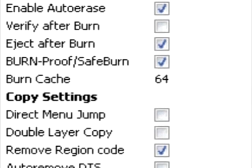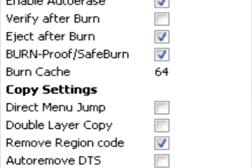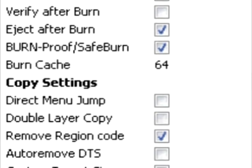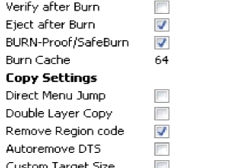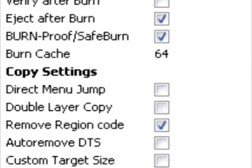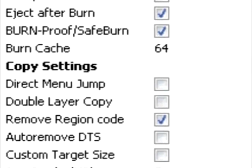The default value of 64 will work in either case. The Direct Menu Jump setting will skip the trailers and any info screens — this will jump directly to the menu once you put the DVD in the player, though it may not work on all DVDs. The Double Layer Copy setting adjusts to 8.9GB instead of 4.5GB. The Remove Region Code setting will make the disc region free.